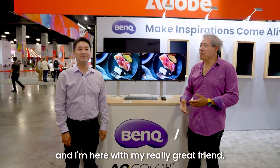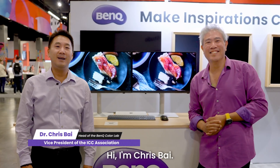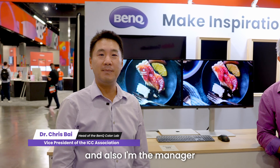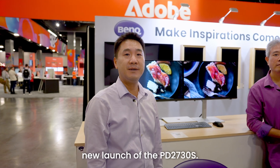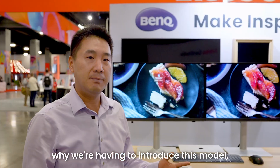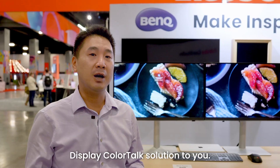Hi, I'm Art. I'm BenQ Global Ambassador, and I'm here with my really great friend, Dr. Chris Bai. Hi, I'm Chris Bai. I'm actually a BenQ Color Scientist, and also I'm the manager of the Color Technology Lab. It's great to be here for this new launch of the PD2730S. So let's talk about why we're introducing this model and why we're doing this introduction of the Display Color Talk solution to you.